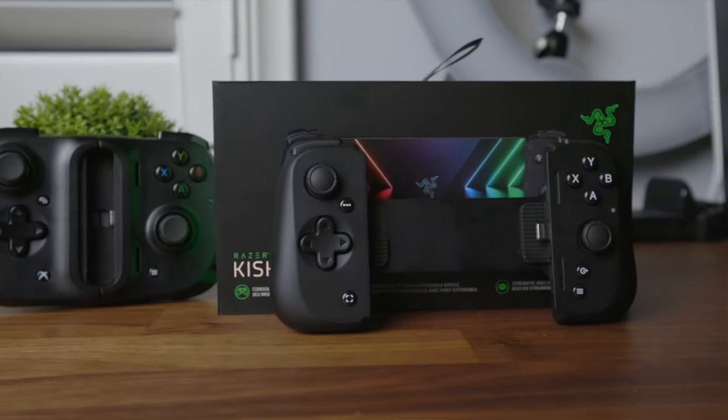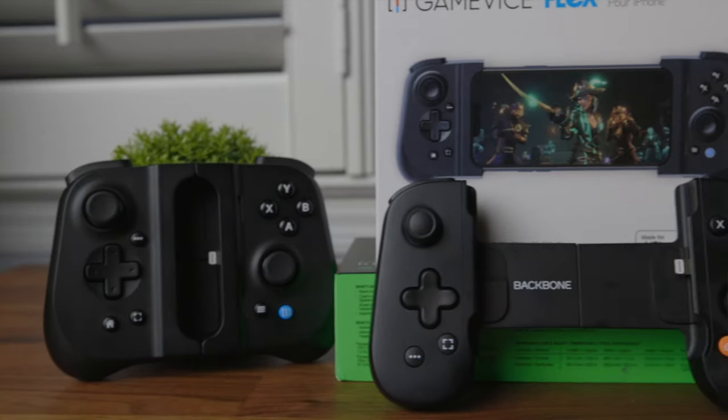Those devices are the Razer Kishi V2, the Gamevice Flex, and the Backbone. Notice how the Backbone still doesn't have an updated model unlike the other two. Before we get into any of these, I want to make it clear this video is not sponsored, but the great people over at Gamevice sent me the Flex unit a few months back, and the people over at Razer were kind enough to send me the Kishi V2. No third parties will be seeing this video before it's posted, neither company have any input on my impressions, and all the feedback I have is 100% just my plain thoughts.